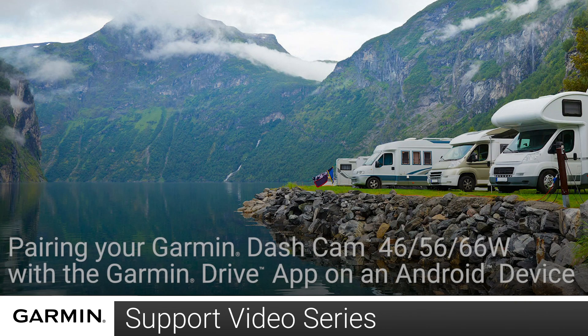Today, we're going to show you how to pair the Garmin Drive app on your Android phone with your Garmin Dashcam 46, 56, or 66W. This process is the same for these cameras, but today we will be using a Garmin Dashcam 66W and an Android phone.